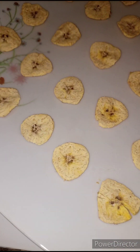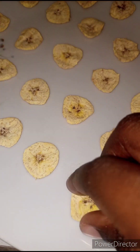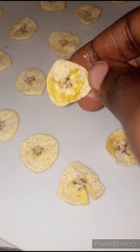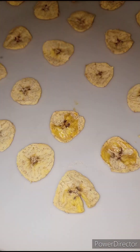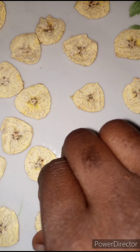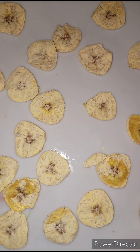This is our plantain after 20 minutes in the microwave under the first settings. As you can see, it's already dry and dehydrated. So who needs a dehydrator when you have a microwave?